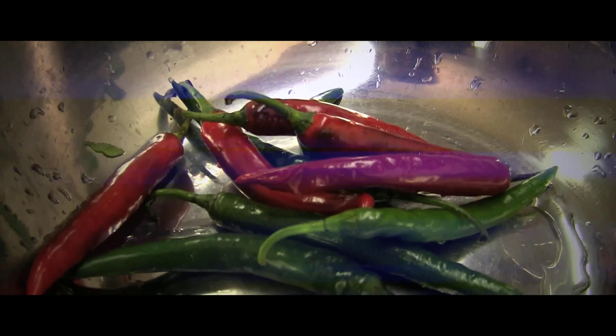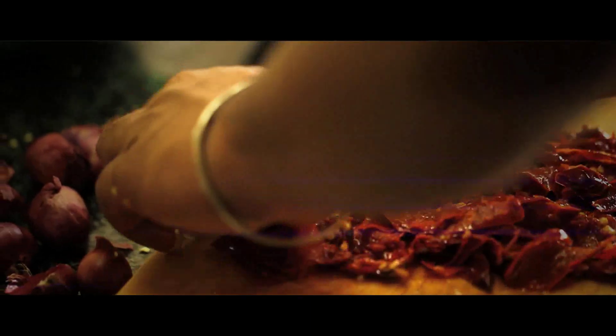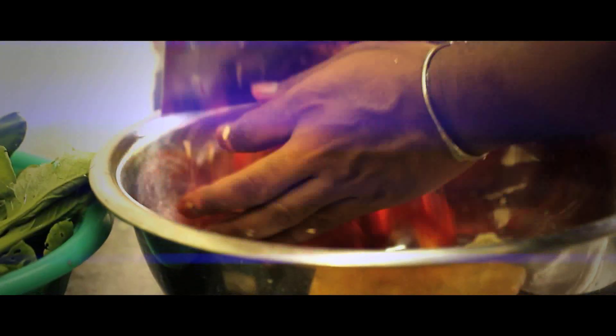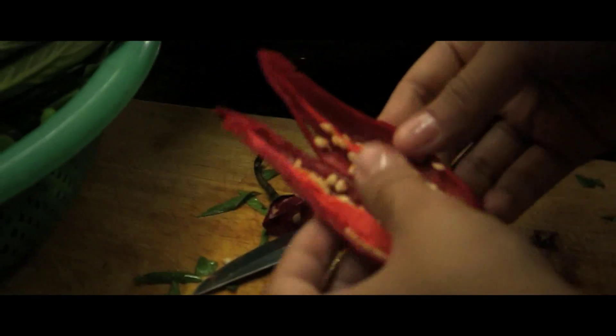Come cut the peppers! Make it real hot? Okay. You see the seeds? Half of these. The reds are not so bad, but the greens are going to be really hot. This is actually really good — I like beef with a spicy pepper. It tastes good.